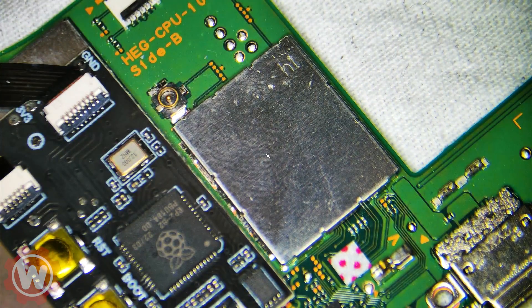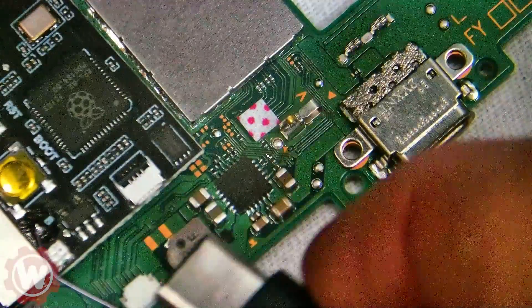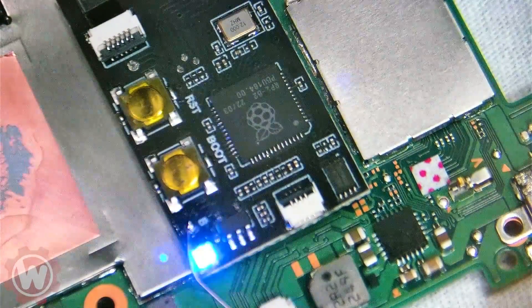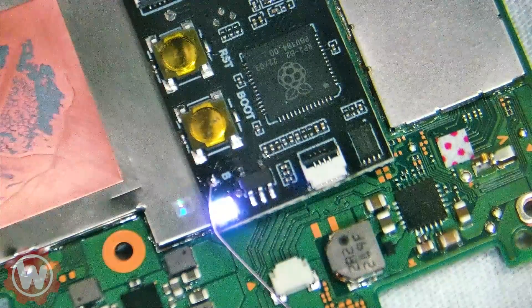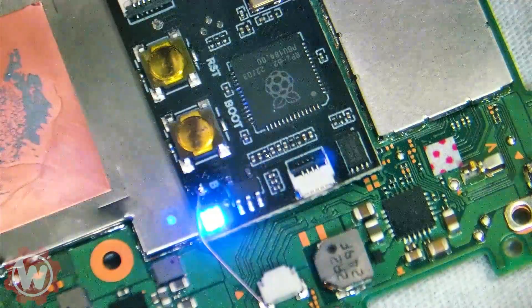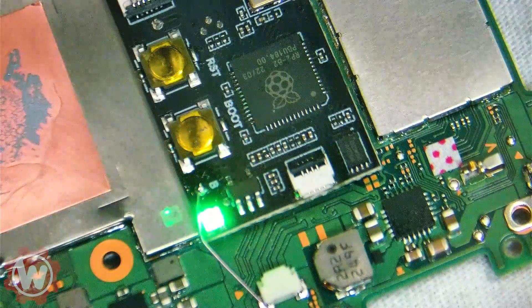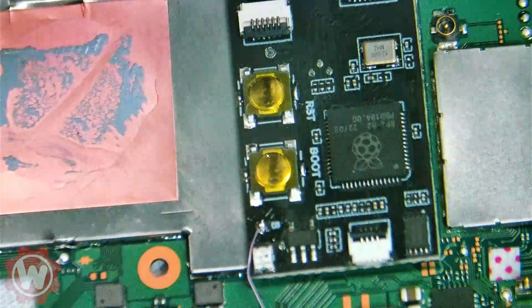We're going to plug it in and try to find out if it's working by the LED lights. Plugging in. So it's white, and now it's trying to glitch. It should turn green here shortly. There you go. Another installation successfully done.